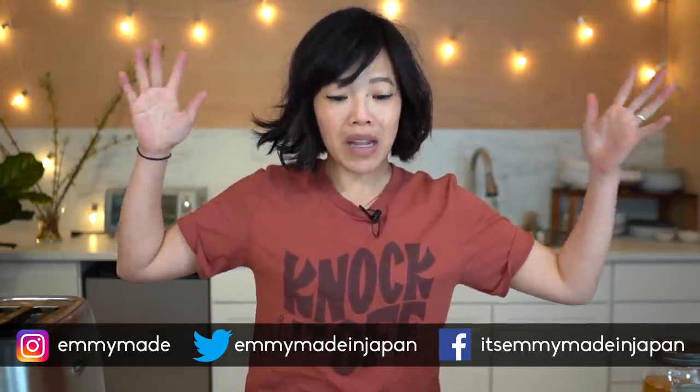Alrighty, my lovelies. If you want to learn more about dandelions and all the other beautiful things you can make out of them, I will put a playlist down below. Thanks again for joining me. I hope you guys enjoyed that one and learned something. Please share this video with your friends, follow me on social media, like this video, subscribe, and I shall see you in the next one. Toodaloo! Take care! Bye!